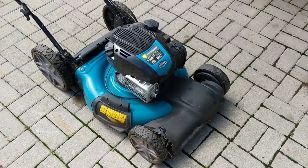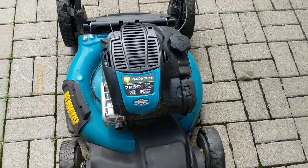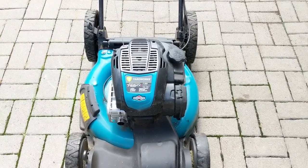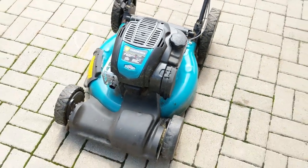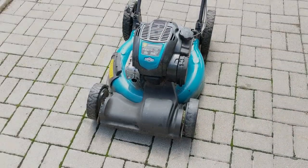I have here a Yardworks with a 725 EXI. Similar to the engine we worked on in the previous video, but this one has a little bit more horsepower and torque. The carburetor is virtually identical, and on this mower we have the same issue — it won't start. So we'll bring it into the shop and tear this thing apart.